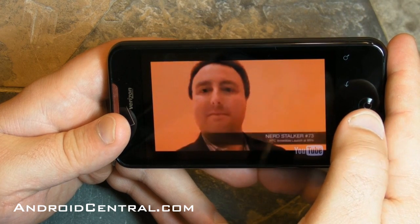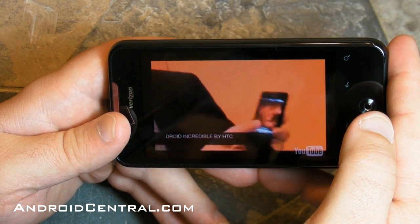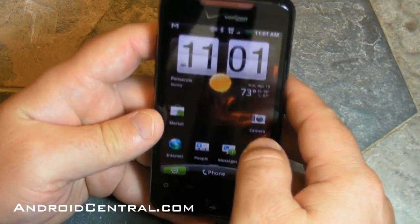Here's the video of the Droid Incredible that came out from the 99% conference when it was announced — we've had it up on the site for a couple of days. It's not the smoothest in the world and we'll see better video here in a second, but for YouTube it's not bad.